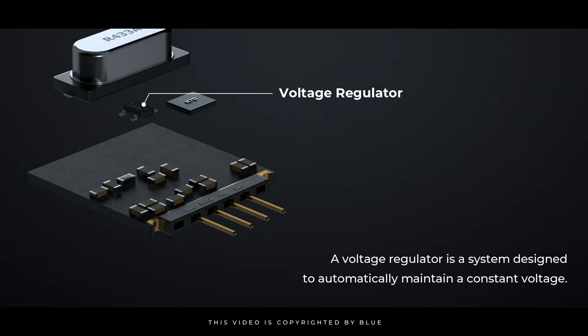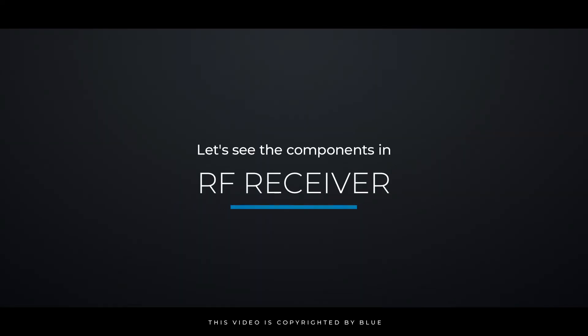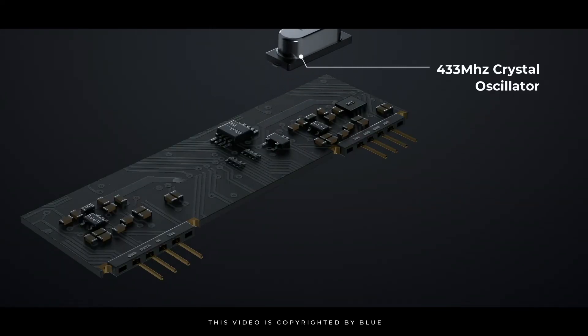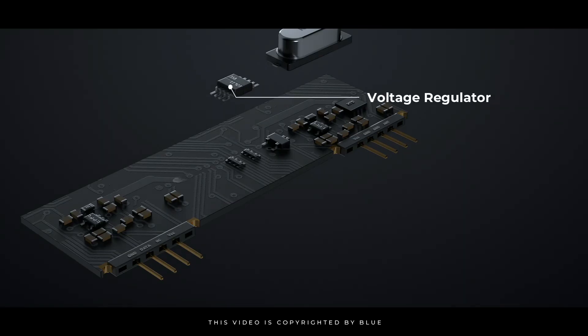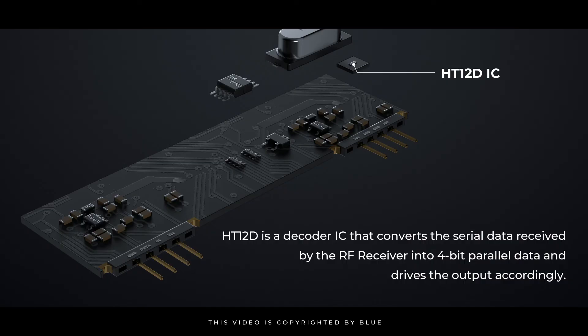This is a voltage regulator. A voltage regulator is a system designed to automatically maintain a constant voltage. Now let's see the components in the RF receiver. The data is processed in the RF receiver module, and the output is 5-bit parallel data which drives the output accordingly.